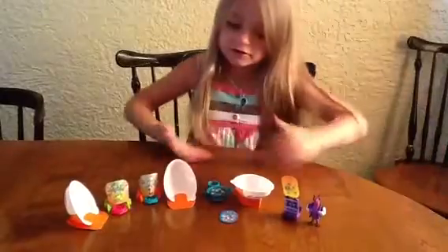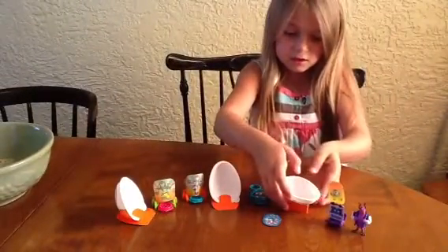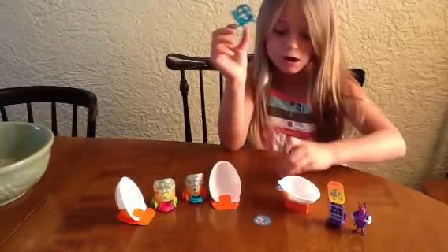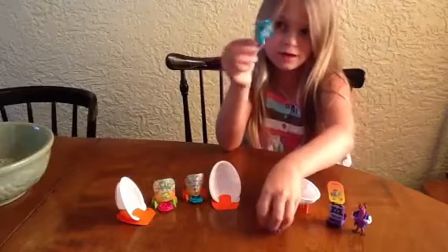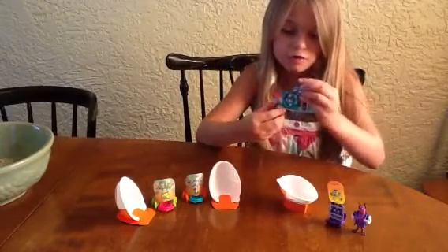Now let's go over to these. So first I'm going to show you this thing. It comes with this thing that goes on your ring — well, it's a ring launcher. And it goes on your hand. You put all of them in.